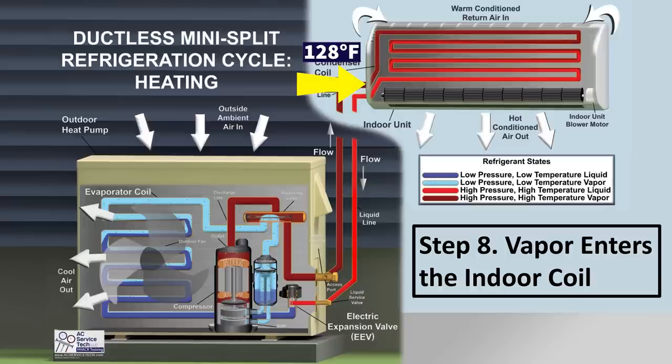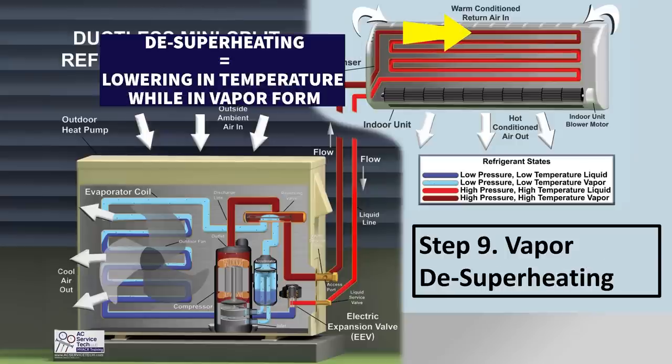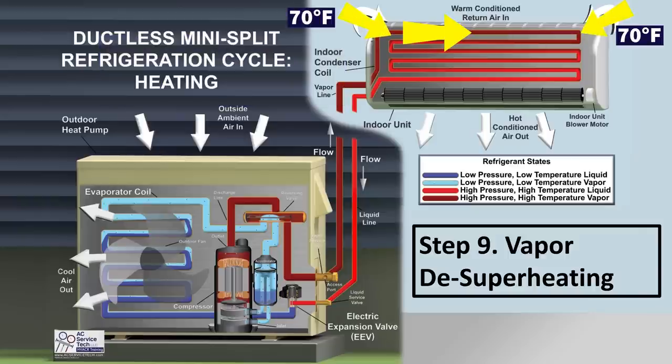As the refrigerant enters at 128 degrees into the indoor coil, that is step 8, vapor enters the indoor coil. Step 9 is vapor desuperheating — it's lowering in temperature while in vapor form. The indoor air, at about 70°F, crosses the coil and absorbs heat from the 128-degree refrigerant. At step 9, vapor desuperheating, you're at maybe 115 degrees — the refrigerant has lowered in temperature as a vapor.